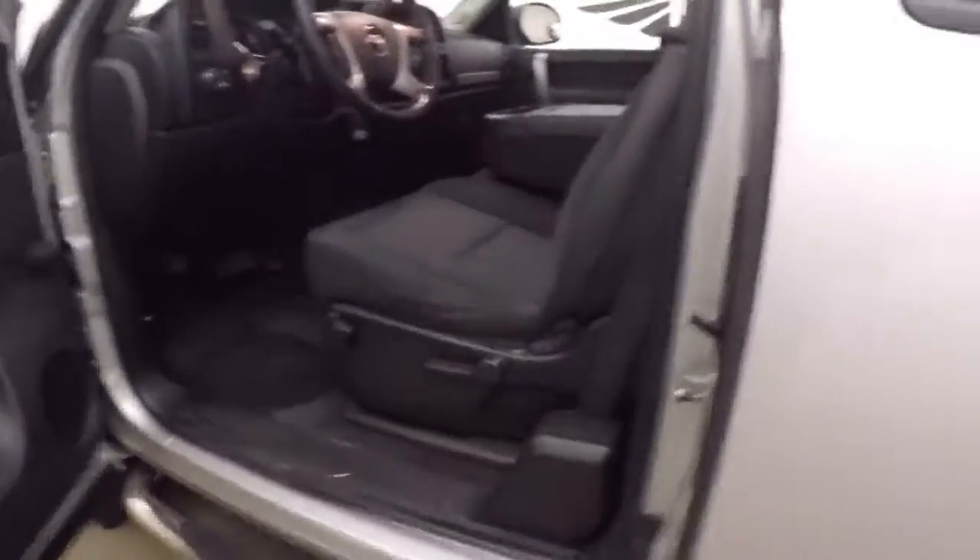Nice alloy wheels, great tires — great for off-road, on-road, and everything in between.